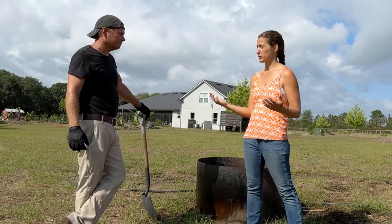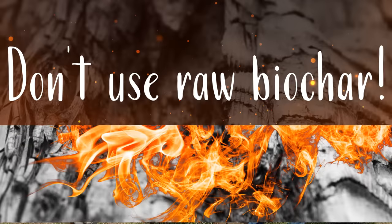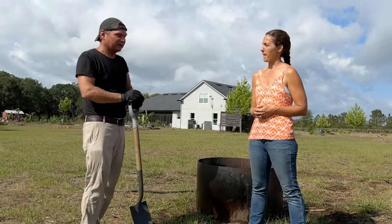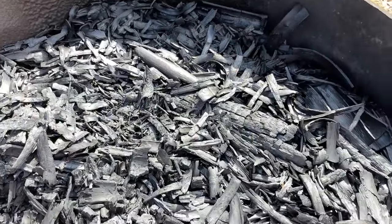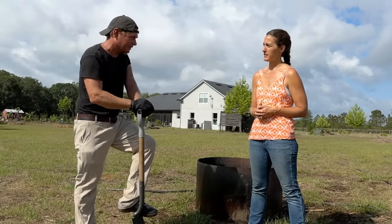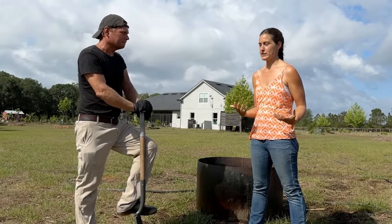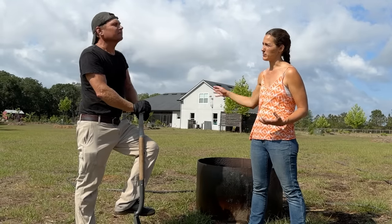That leads us to the super critical sixth step of making biochar: don't use raw biochar. Ever. Biochar, like we said, absorbs water, nutrients, and microorganisms. So if you put raw biochar in your garden, it will take all the nutrients out of your soil — it'll absorb all the moisture and all the microorganisms. It will literally rob all of the fertility you have invested into your soil if you take this extinguished product and put it directly into your garden.